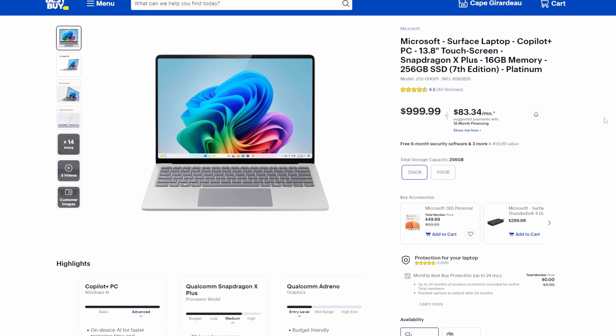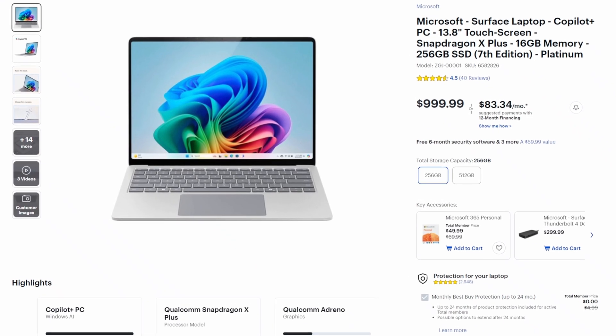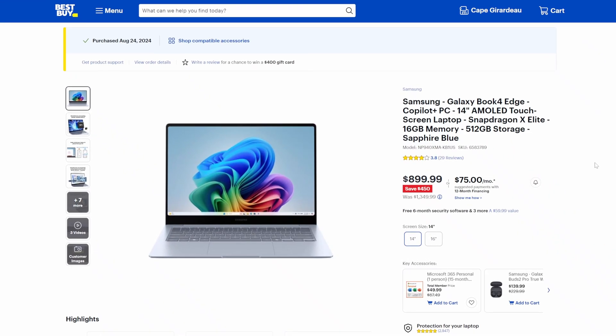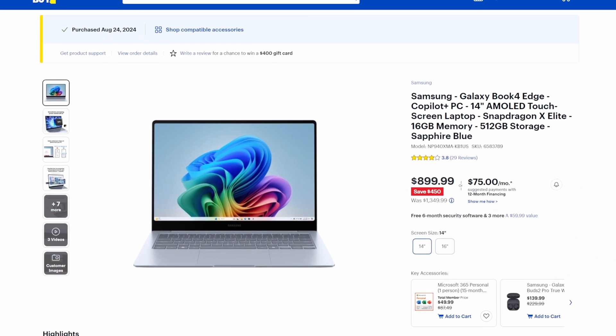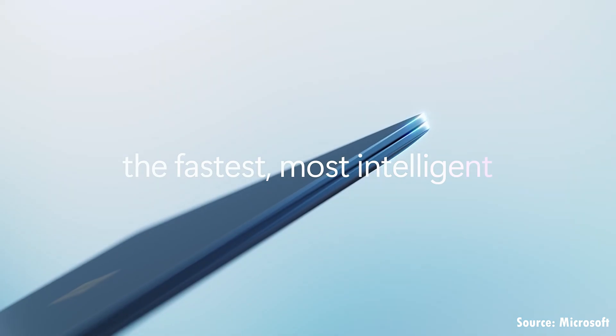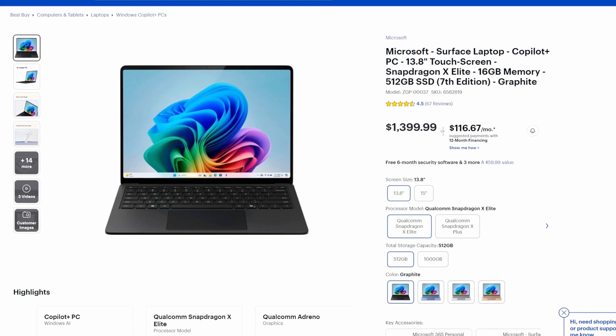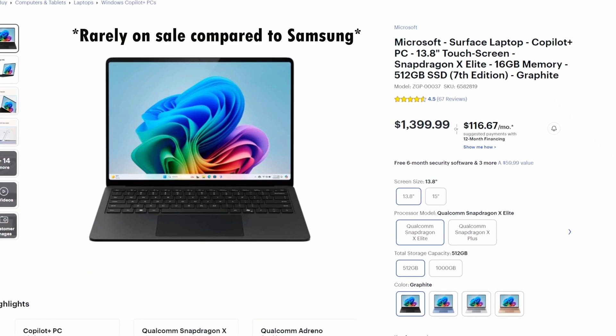If you look at other devices around $999, especially ARM laptops, you'll find something like the Surface Laptop 7, which has a wonderful Snapdragon X Plus processor, but not the X Elite. It also has less storage — this Samsung Galaxy Book 4 Edge has 512 gigabytes of storage, 16 gigs of RAM, and a gorgeous AMOLED display. The Surface Laptop 7 doesn't go on sale very often, doesn't have an AMOLED display, and the higher-end versions with the Snapdragon X Elite will cost more than the Samsung.